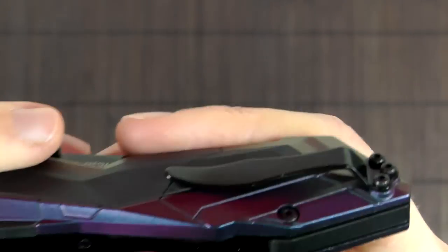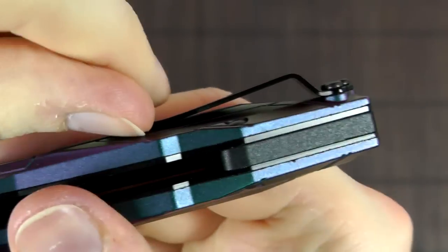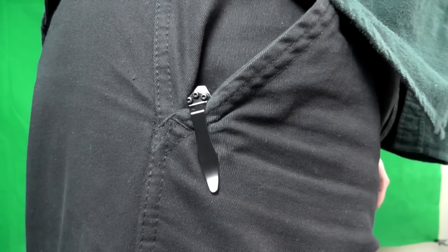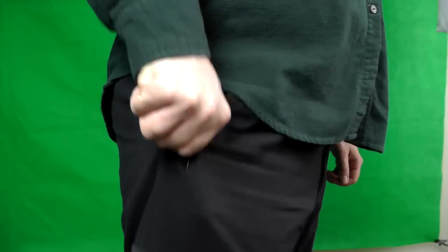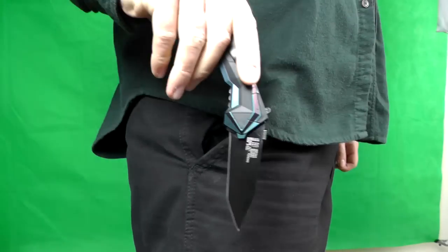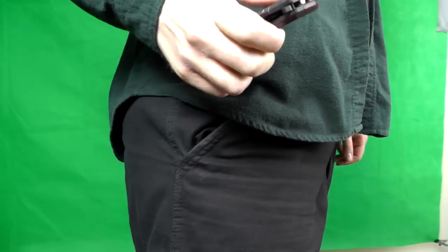Similar to my criticism of the liner, the belt clip is also kind of overkill — it's too stiff in my opinion and it sits pretty high. So there's not much of the knife protruding from your pocket, making it difficult to get a hold of and pull out, especially since the belt clip holds on so tightly. It's a bit of an inconvenience to struggle pulling it out of the pocket, which is ironic because it opens so quickly.